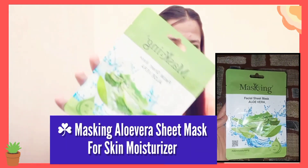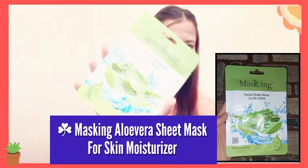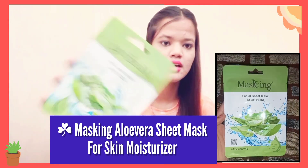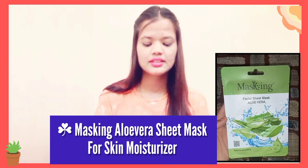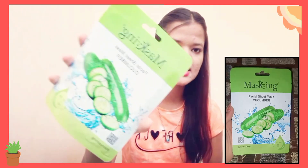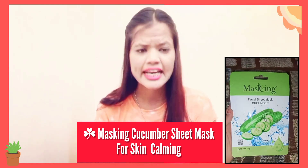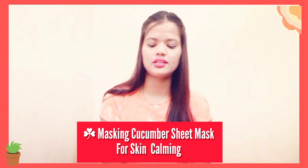First one is the Masking Company's Aloe Vera sheet mask for skin moisturizing. Second, I received the Masking Company's Cucumber sheet mask for skin soothing — if you have redness, it helps calm it down. Then I received the Masking Company's Vitamin C sheet mask, which is for skin brightening.